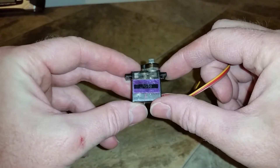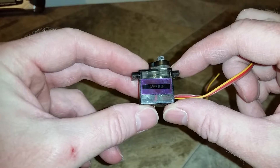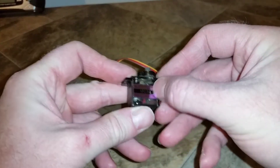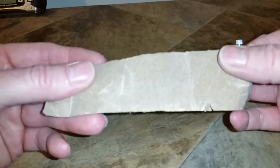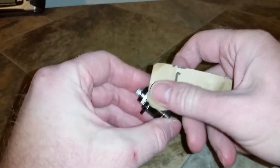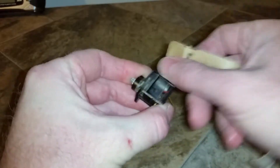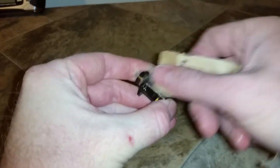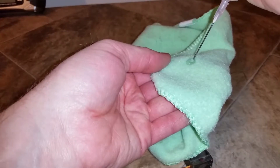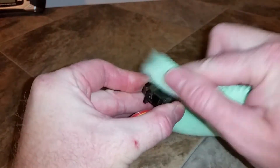I'm going to make a release mechanism out of a 9 gram servo for a bomb drop. First thing is remove the labels. Use about 150 grit sandpaper and rough the servo surface up so that the hot glue will stick to it. Then take some rubbing alcohol and a very clean cloth and clean the surface off to get any oil off of it.